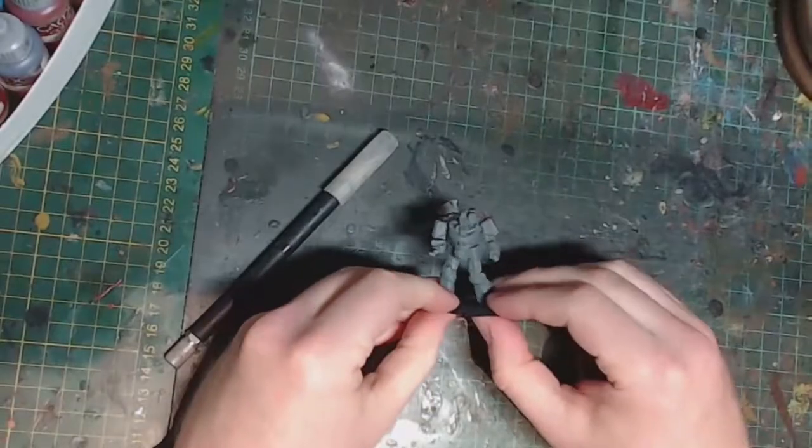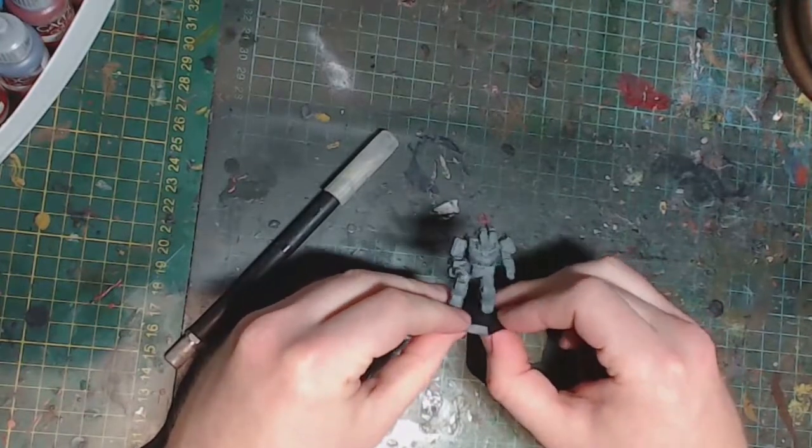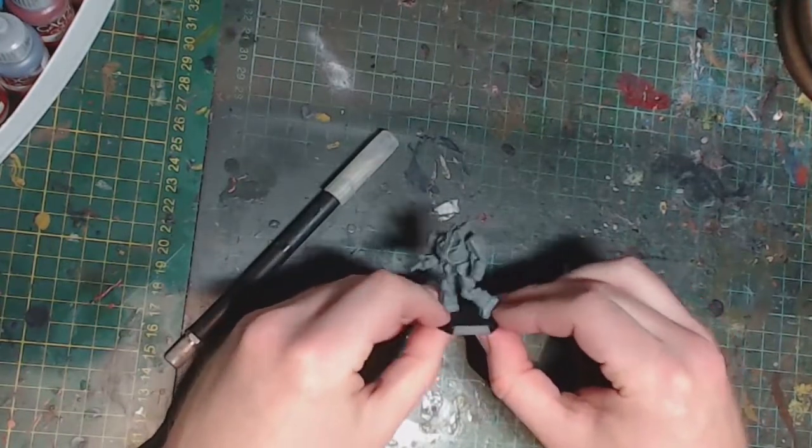Hello everyone and welcome to another video. I'm going to move on to the mechs — this will be the second part of my Battletech series of videos.